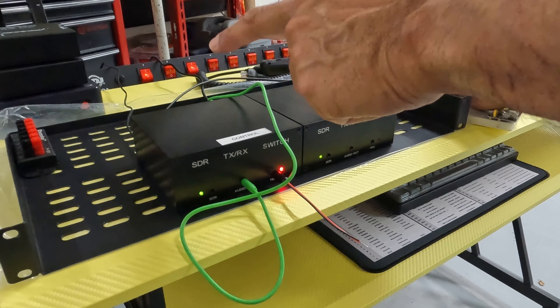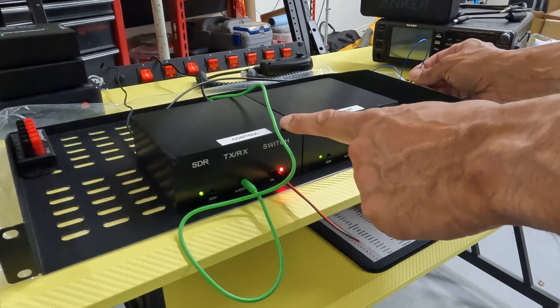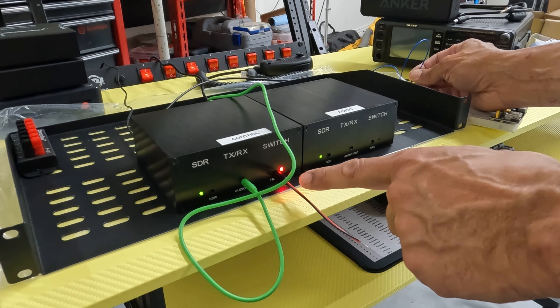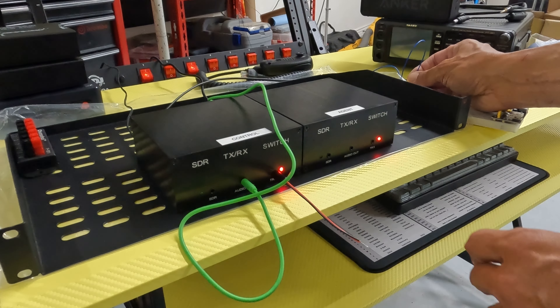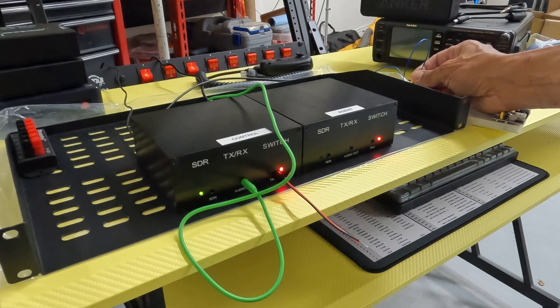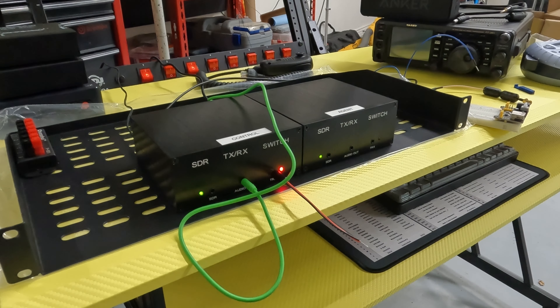Now when I hit push-to-talk, both of them switch over and run in tandem. Basically, my push-to-talk signal comes into the input of the control module, it switches over the antenna and the audio jacks, and since I have this push-to-talk signal shorted out here, it's also shorting out the push-to-talk on the second unit and having that one actuate. So that's as simple as it is — no need to mess with the patch cord I already had.